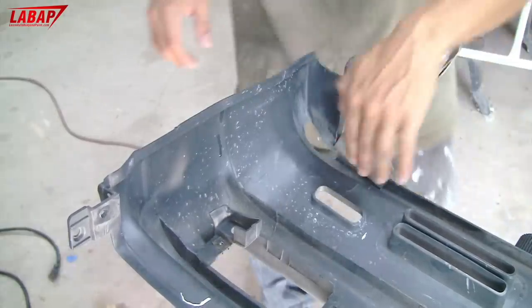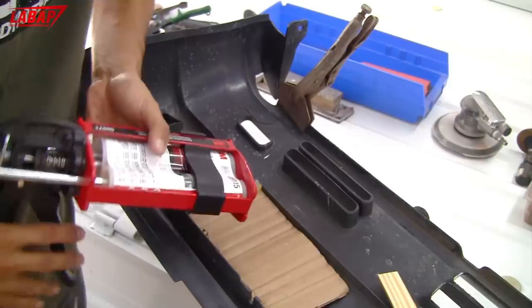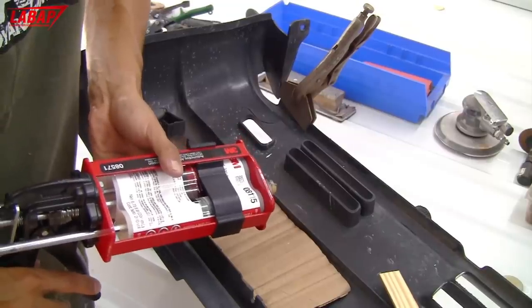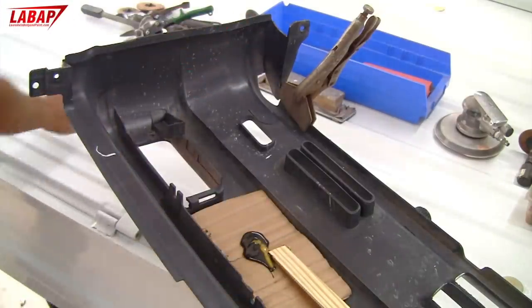While we put the plastic pieces in here and glue them in, this is the 3M 08115 bonding adhesive — perfect for plastic repair and body kits. If you mix that together, it gets really hard.